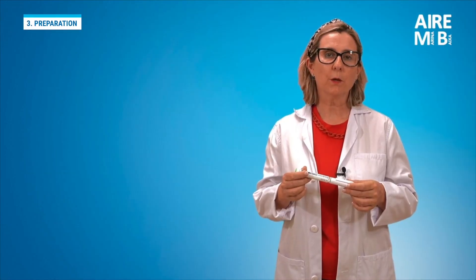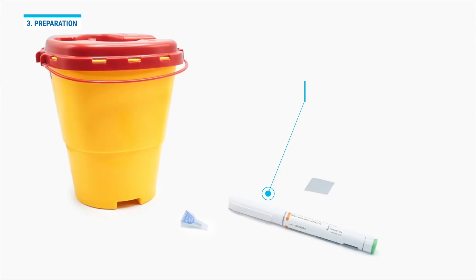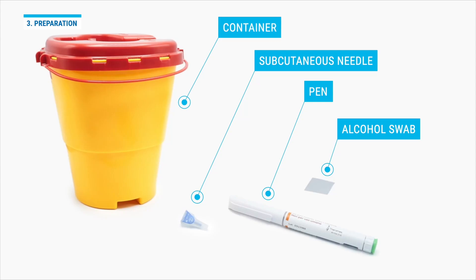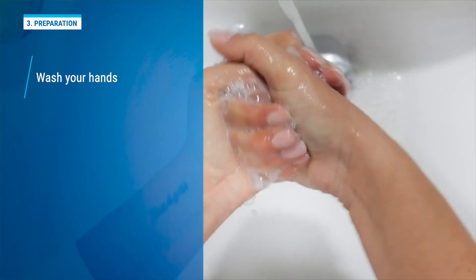We place the following items on a clean, flat surface: the pen, a subcutaneous needle, an alcohol-soaked gauze, and a container for needle disposal. Once everything is prepared, we wash our hands.